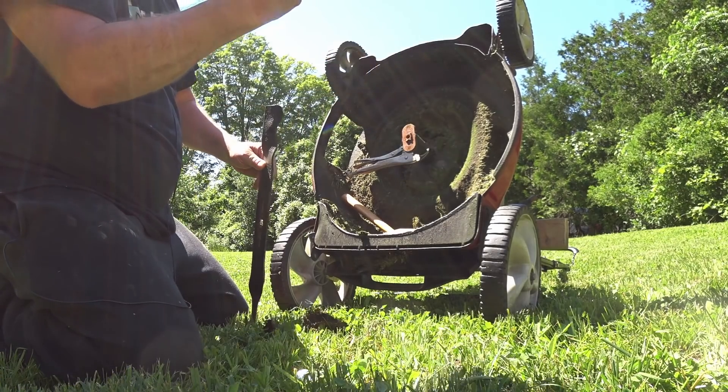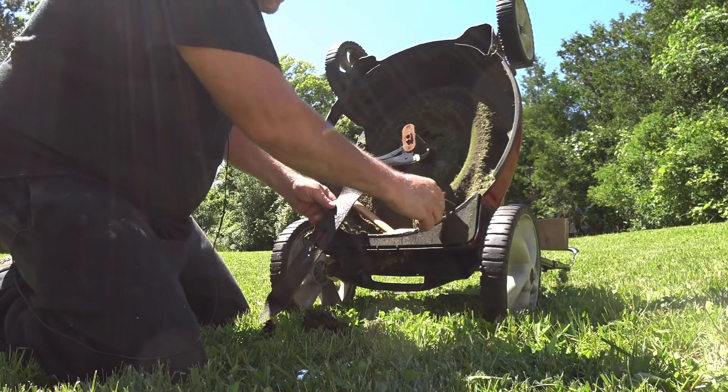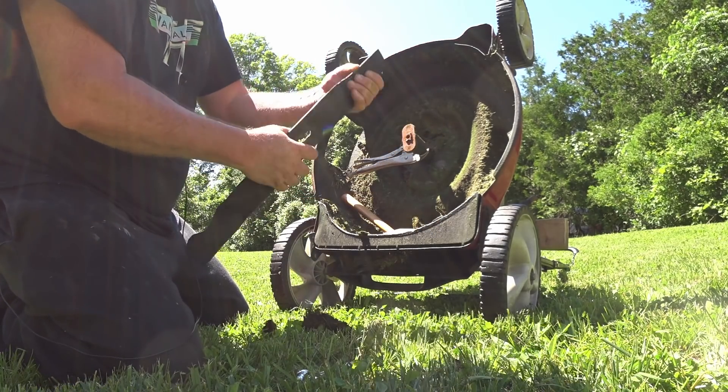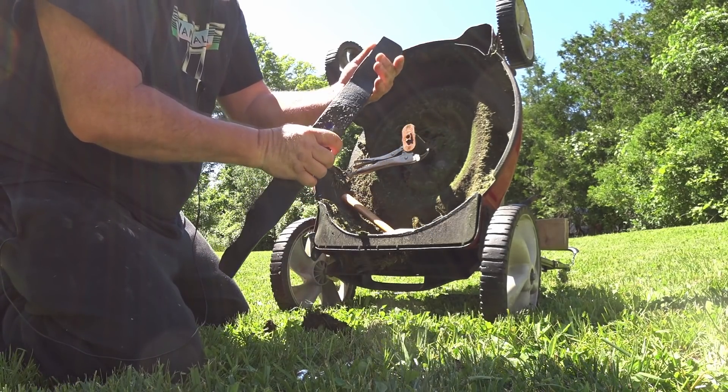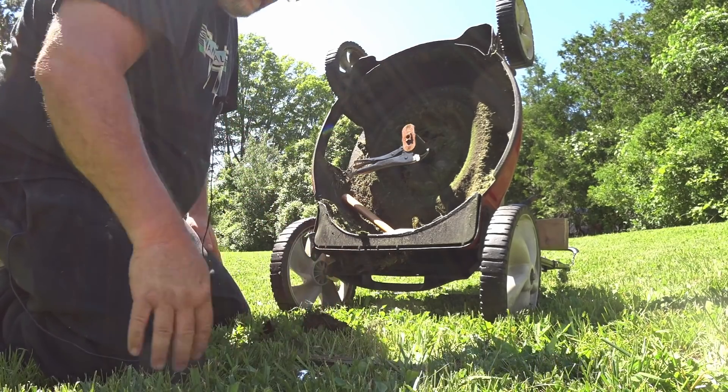Look at that. Look how long that is and look how fine the thread is. Can you see that? So here's the blade. It's not that bad, actually. It's a little beat up on the edge, but we're going to fix that up right away.